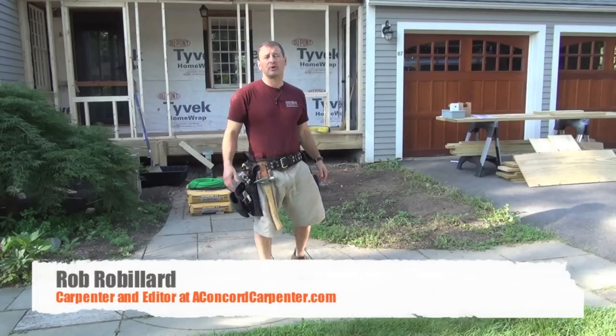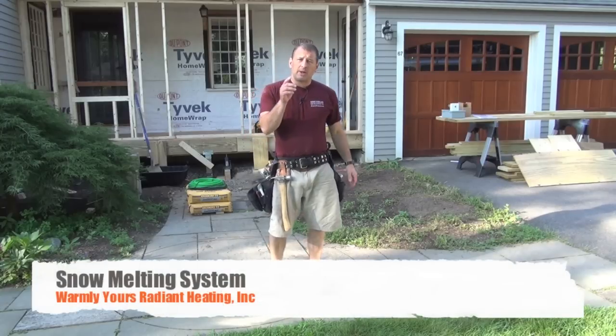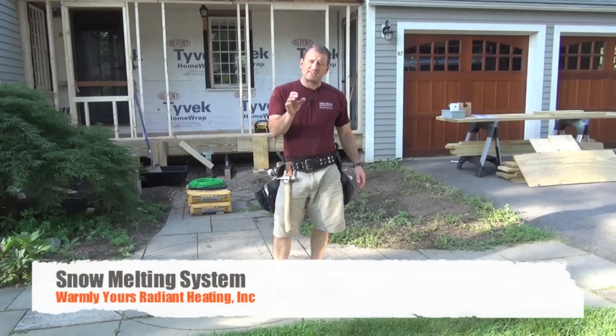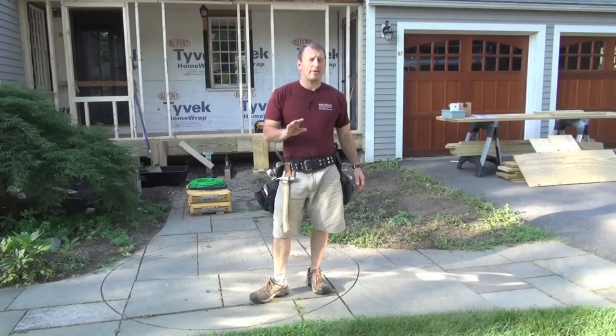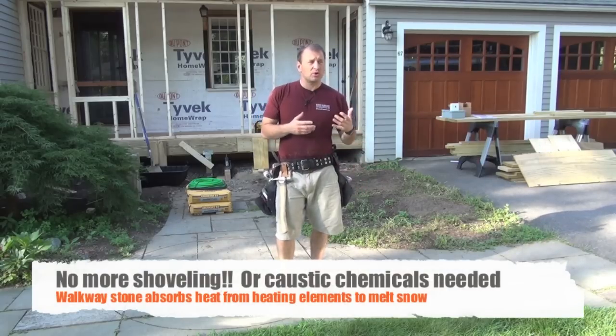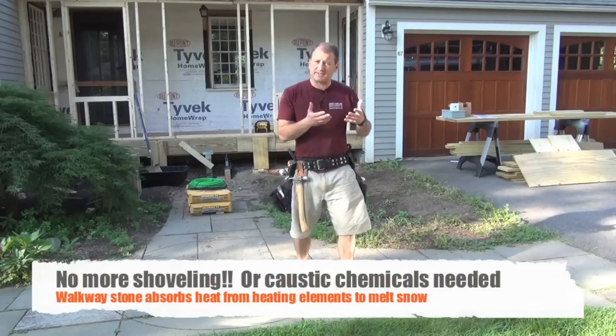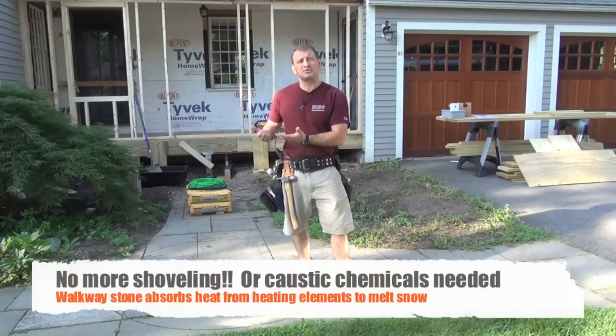Hey guys, welcome to A Concord Carpenter. On this video series we're going to be installing a walkway snow melting system made by Warmly Yours. It's a system that turns on and off automatically and melts the snow — there is no shoveling involved. Why would you want something like this? Well, clearly it's a luxury, or it could be a liability reason as well, but for me it's a luxury, and for this customer it's a luxury.